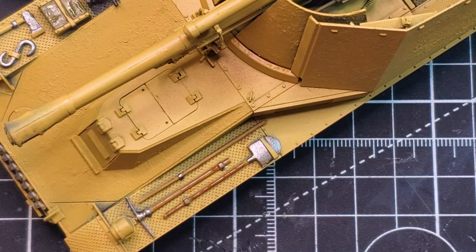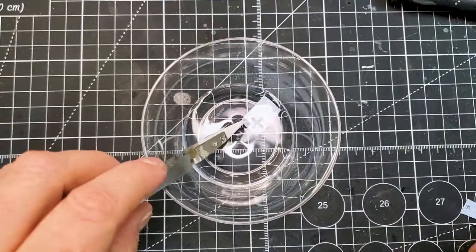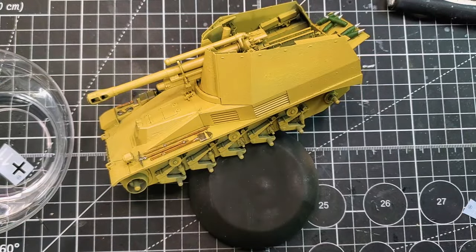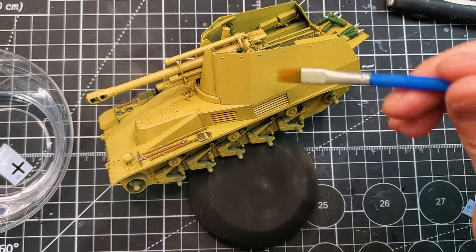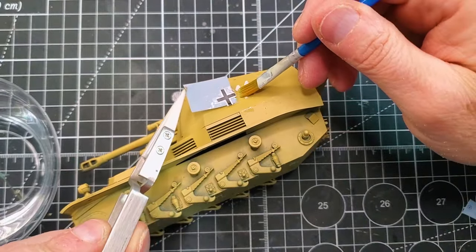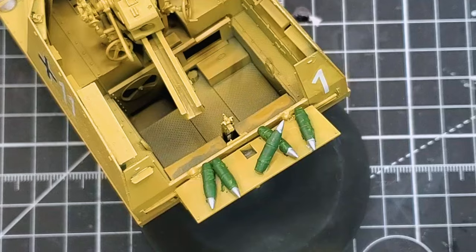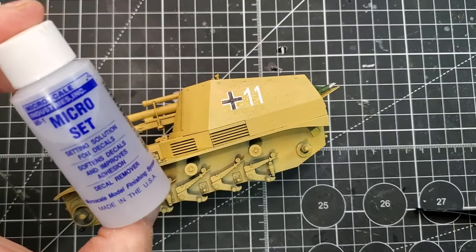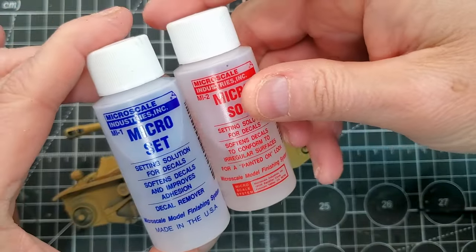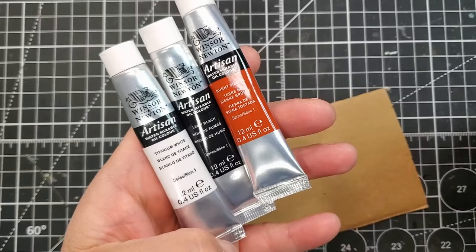With the weathering that we will do in the next video — the pin wash, the chipping, and everything like that — the look is absolutely amazing. Now it's time for decals. I'm always using the same kind of solution: Microset first, before I apply the decals, and Microsol after the decal is on your vehicle. I did a full video on how to deal with decals — I'll put a link in the top right corner if you want to see it. I've had those two bottles for almost 10 years and they are still three-quarters full.